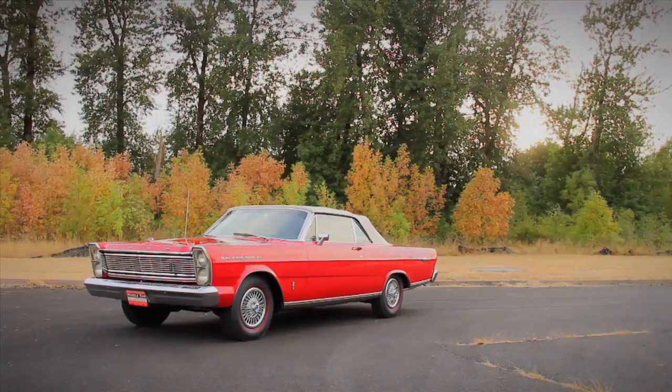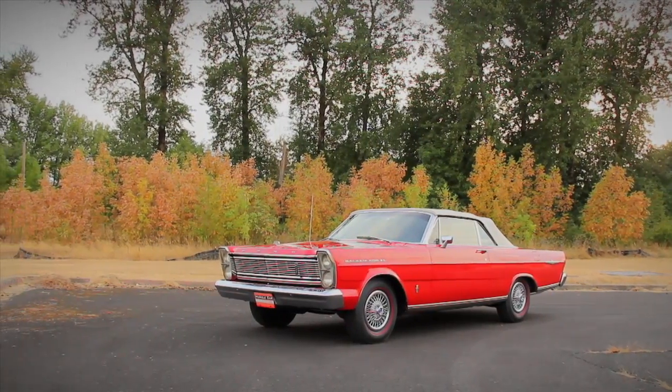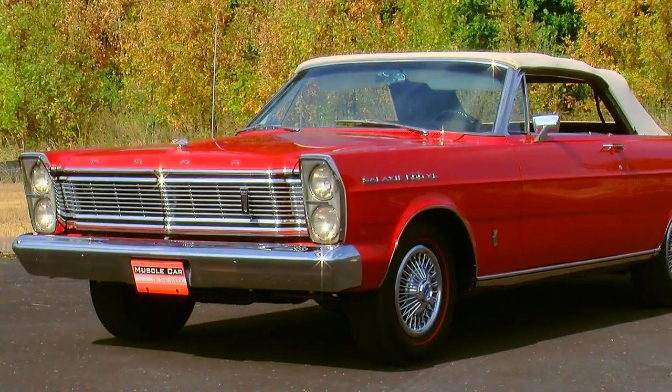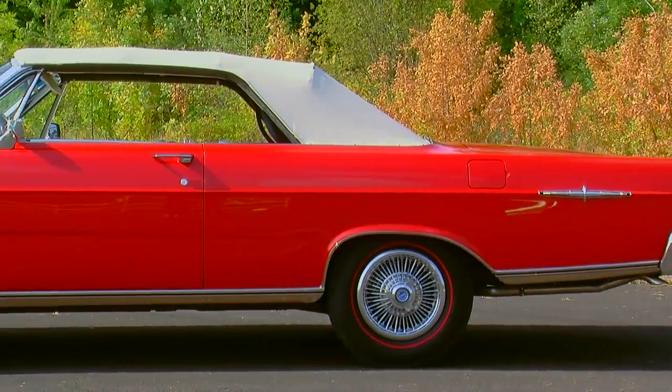1965 was a big year for the Ford Motor Company. The '65 Mustang was selling like crazy, and they completely redesigned the full-size Ford Galaxy. The new exterior design had a much more angular look than the previous cars, with a lot of right angles and sharp creases in the body, but overall it was a large boxy design.